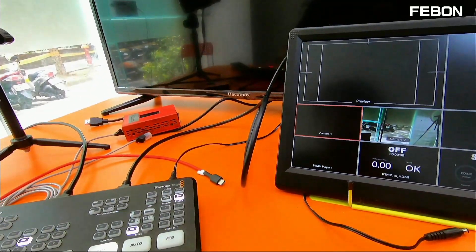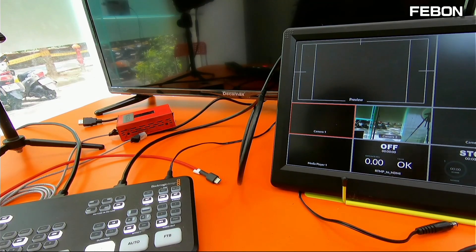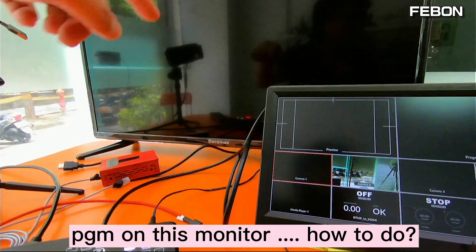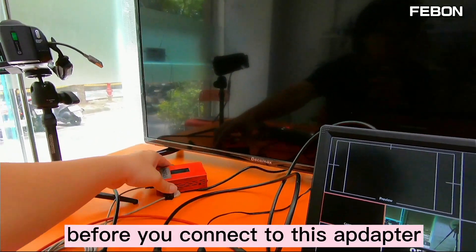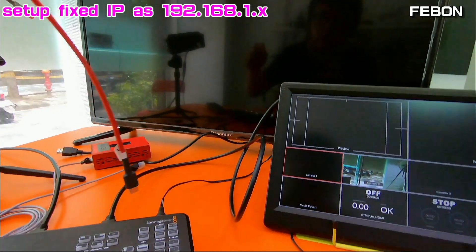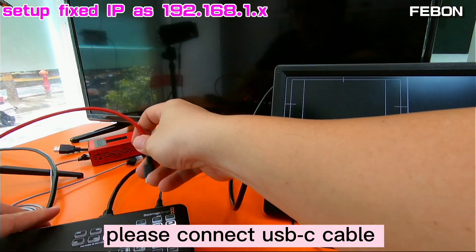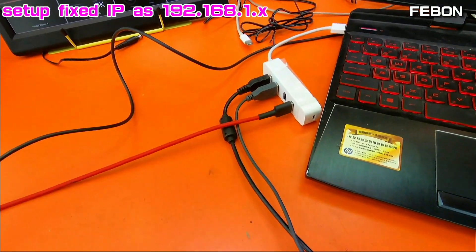You can see this is the multiview. And then I will create the PGM on this monitor. How to do it: before you connect this adapter, please connect the USB-C cable and connect it with your PC.